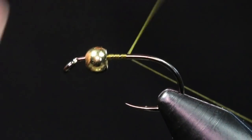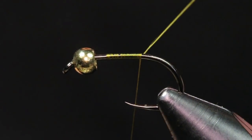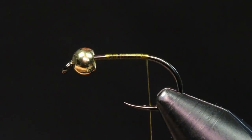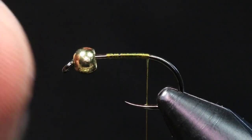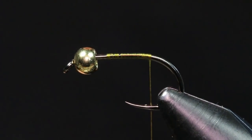I'm going to start my thread on the shank, but not right behind my bead — I want to leave some room, about a full bead length behind the back of the bead, for when I tie in my soft hackle at the front. I don't want to crowd the hook, so I give myself a generous amount of room. I'm going to dress that hook and stop my thread where the hook barb would be.